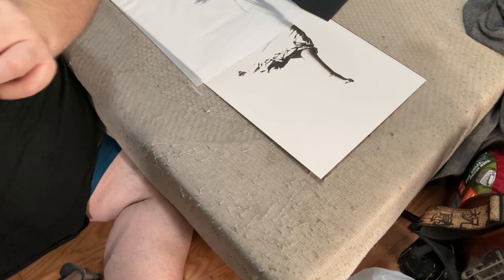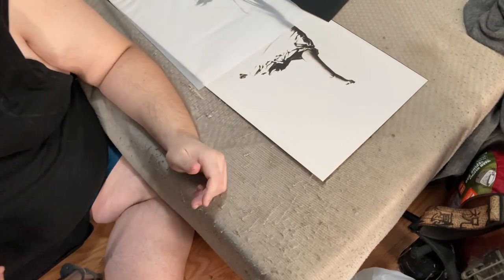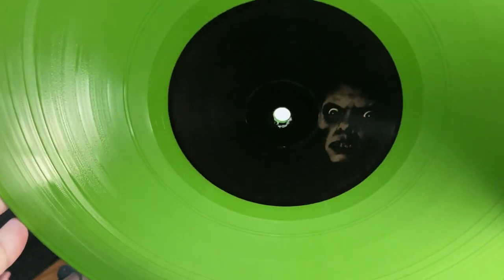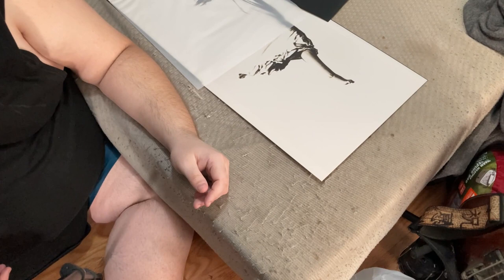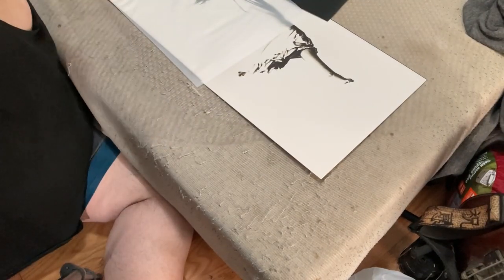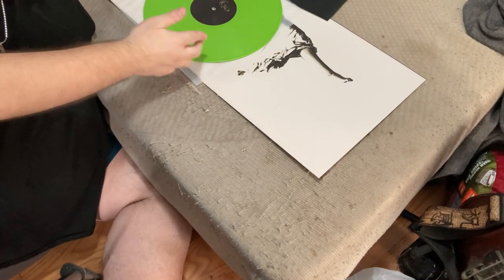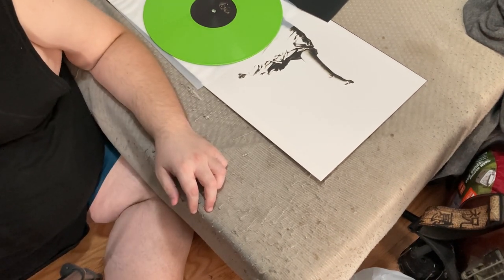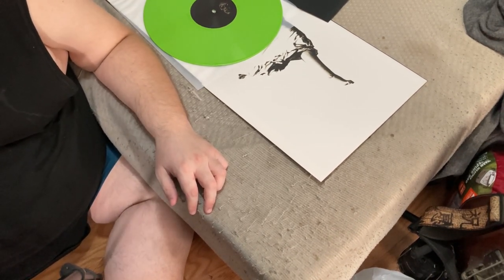Here's the actual vinyl record — that's nice. It's colored green, probably for the slime green from the movie when Reagan spews vomit all over Father Karras and Father Damien. Yeah, those were their names. I'm not sure if that's exactly what the green record represents, but it would be my best guess.